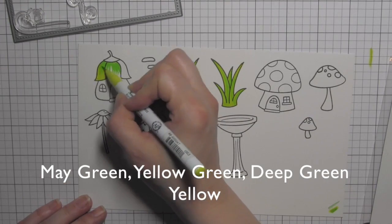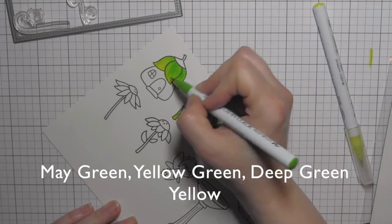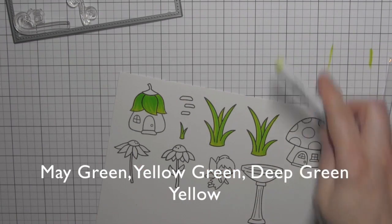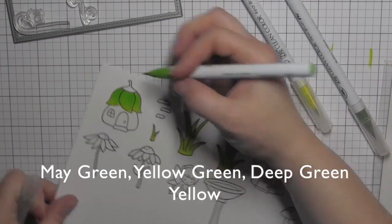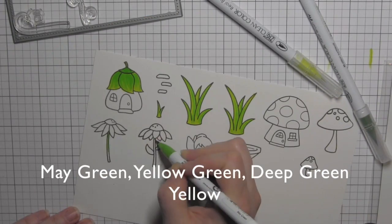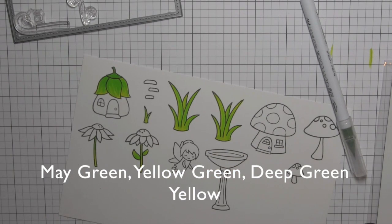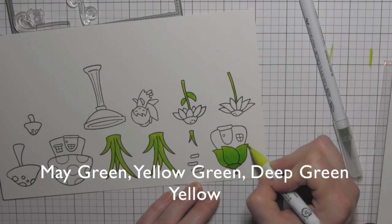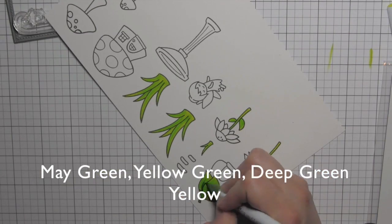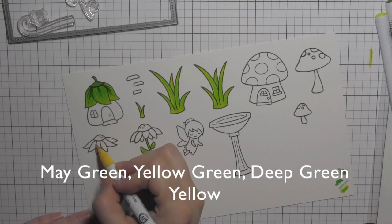For the green I'm coloring using several shades of the Zig Clean Color Real Brush markers, blending them — they blend beautifully on this paper. If you've used the Zigs and don't like the results, try bristol smooth cardstock, it will completely change your mind. I'm not actually using any water; I like the vibrancy of the colors and how smoothly they blend on this paper.